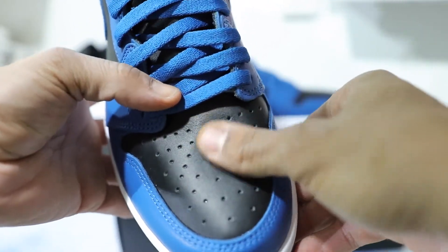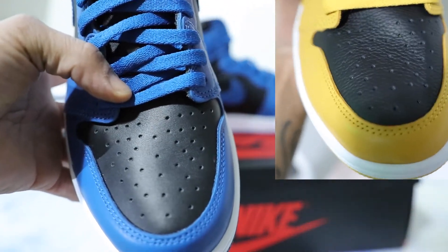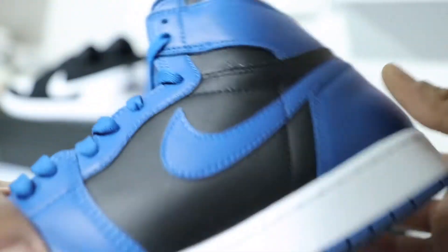The leather on the toe is a little bit different than the Pollen ones. Make sure you guys check out my video on the Pollen ones where I did do a look at those, so you can refer to that video and refer back to this one.